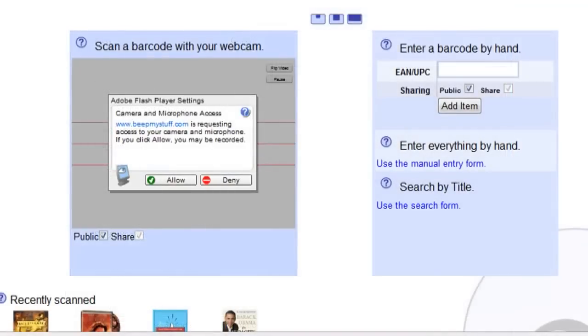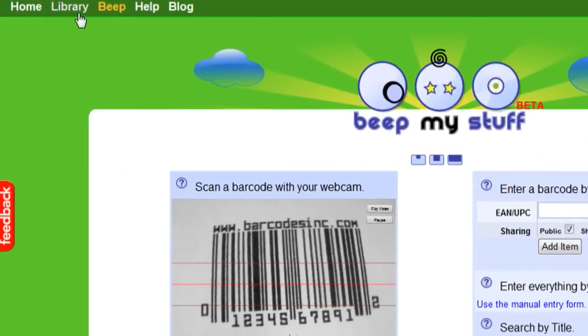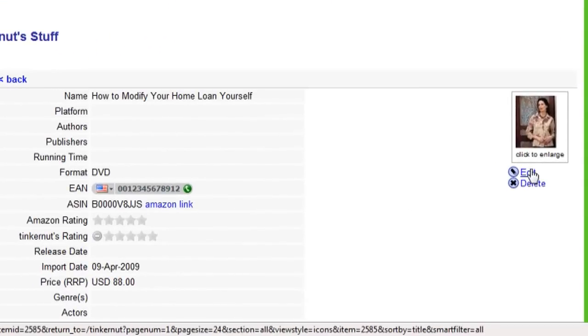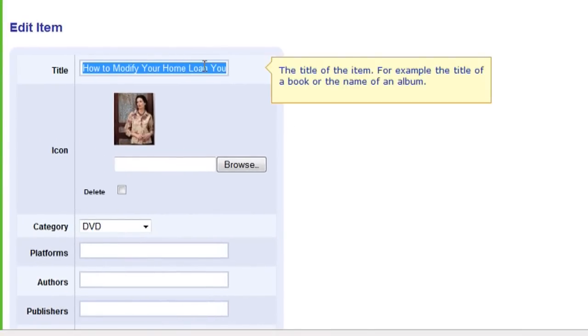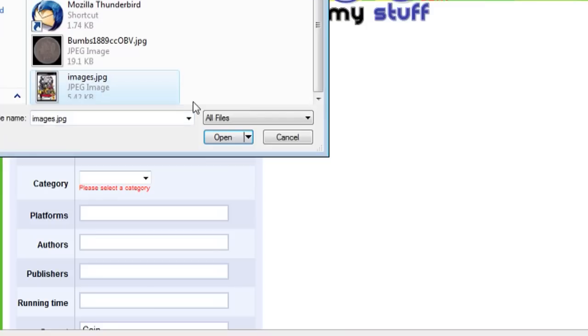Using the version that you've printed out, you can go back to beepmystuff.com and scan it in. As you can see from the items I just scanned in, the one I generated already represents a product that exists. So I can go to my library, select it, click on edit, and then change the information to match the item I'm wanting to store in my library — things like the title, an image, and so on.